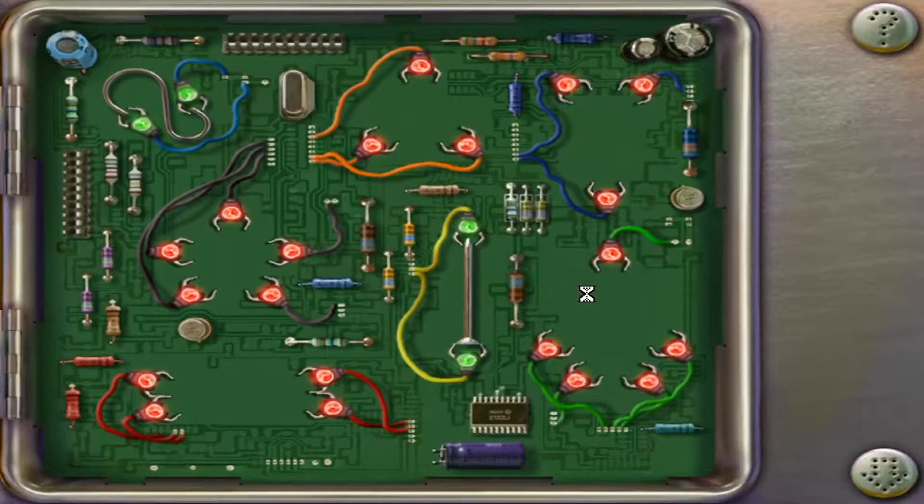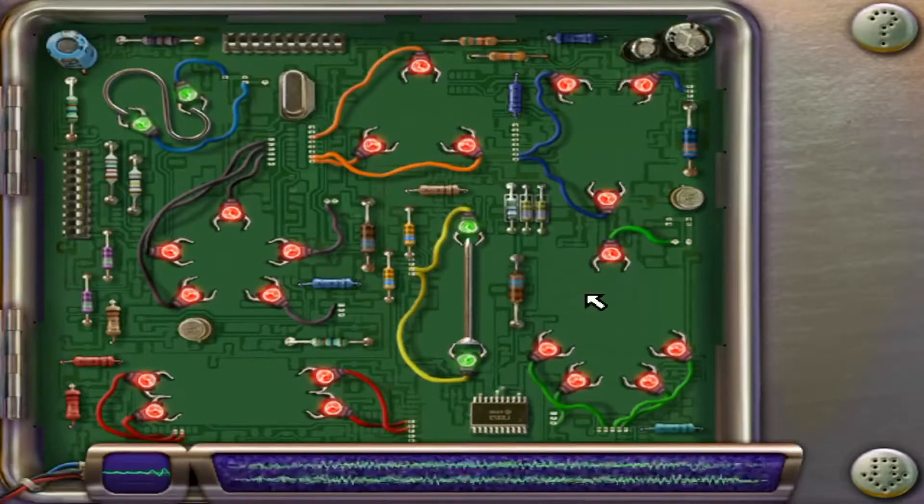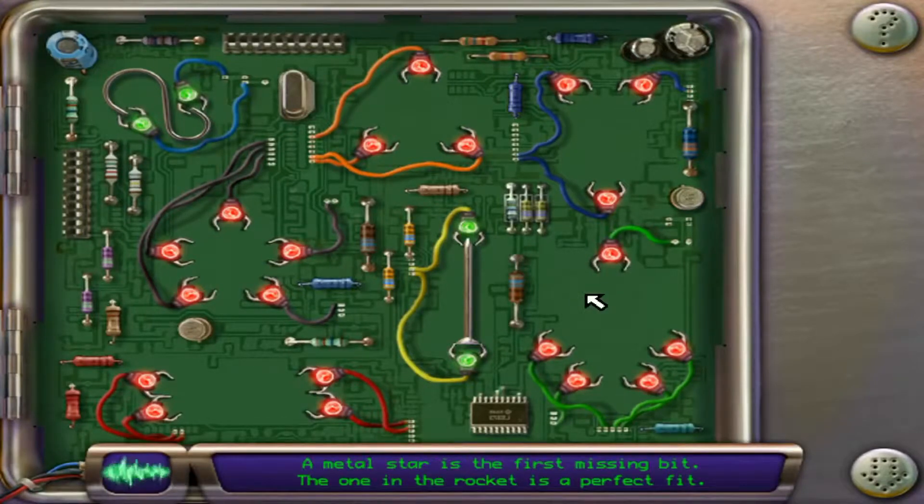To fix this circuit board, you will need to find the missing parts. A metal star is the first missing bit. The one in the rocket is a perfect fit.